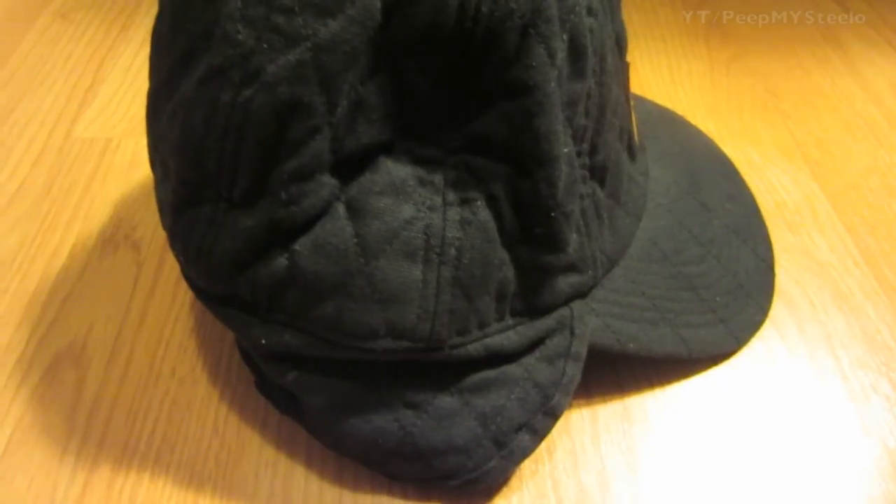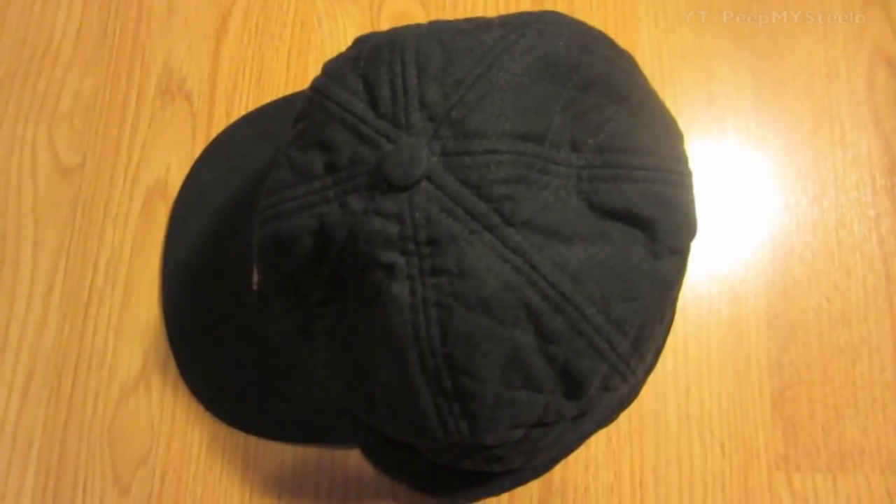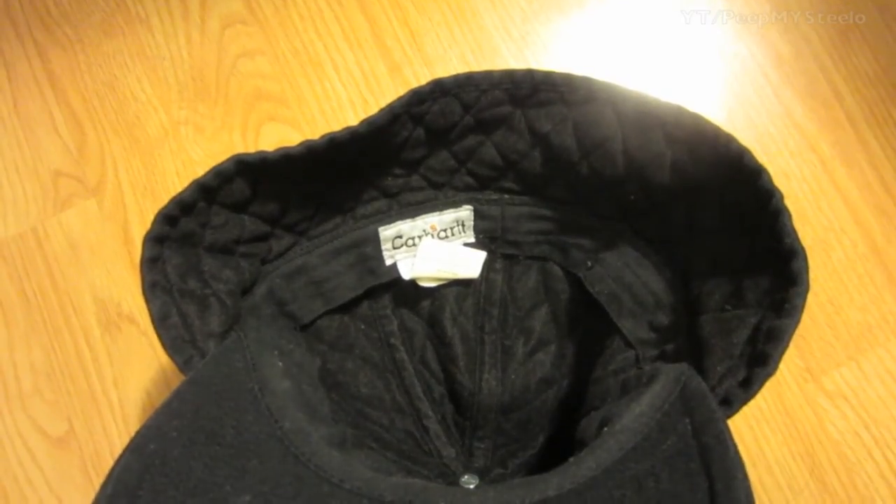Because of the ear flaps that can fold down — here it is in the down position, and here it is in the up position. Here's the view from the top, kind of like a normal baseball cap, with it shown both flipped up and down. On the inside, it says Carhartt again.